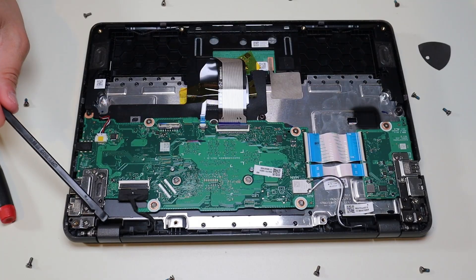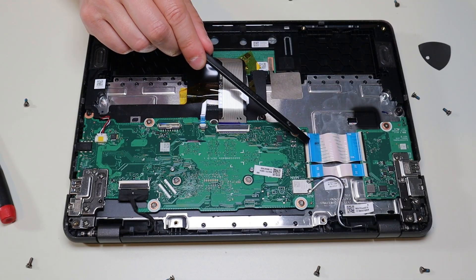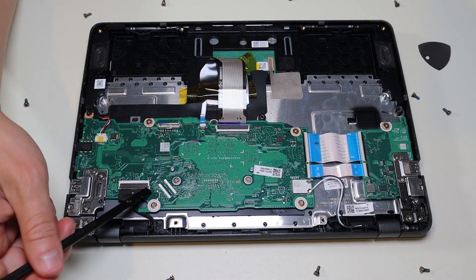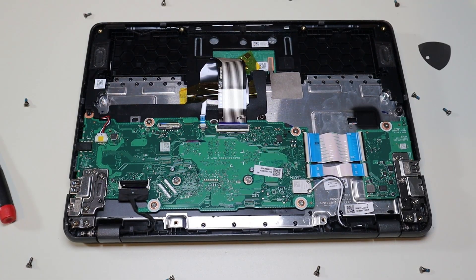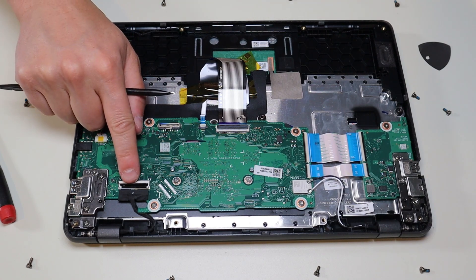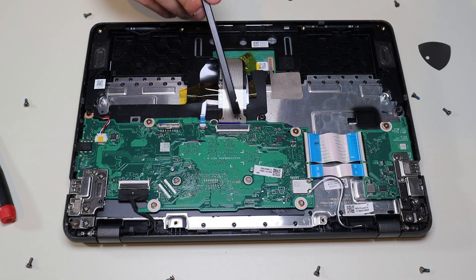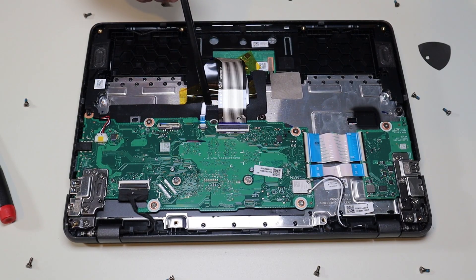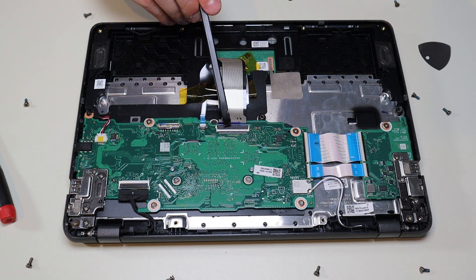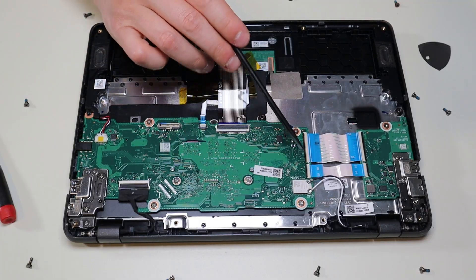The LCD wire comes down through this hinge assembly here and plugs into the motherboard here — same idea as the ribbon cable clips, only this one opens from the top. Put your pry tool here and pop that clip up, and to get it back down, push down. Be very careful — you don't want to break that clip. You also have another clip here for your keyboard ribbon cable, and a smaller one here for your touchpad ribbon cable — same operation, slide the pry tool under it, pop it up, then push it back down. The motherboard has these remaining screws here to get the motherboard up.